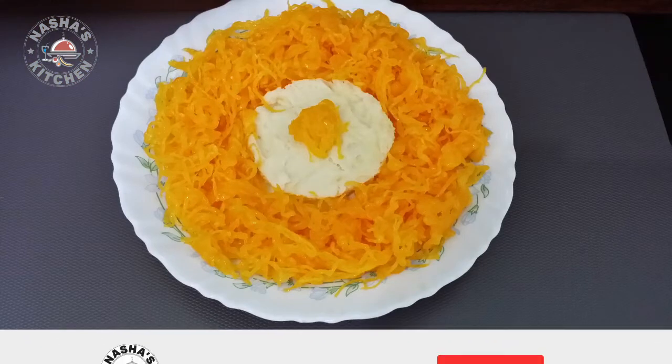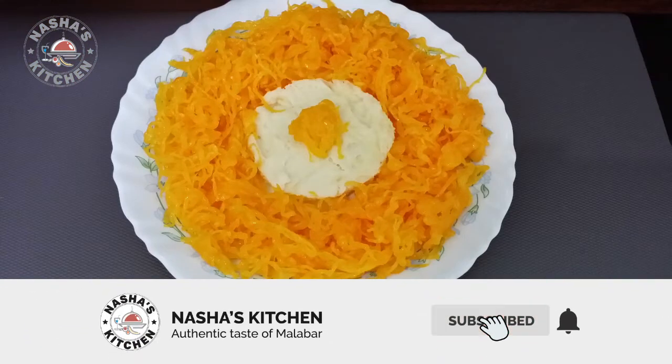Now we are ready. If you like this video, please like, share and subscribe. Thank you!